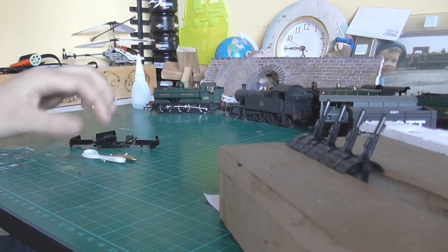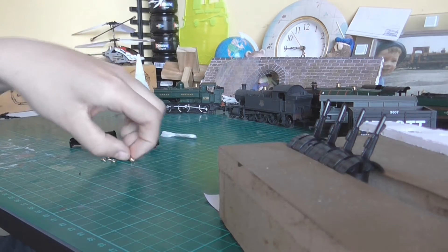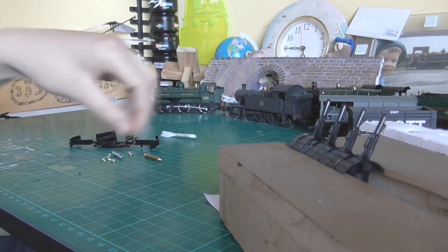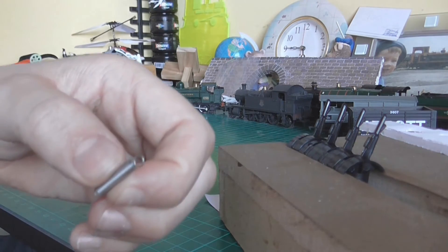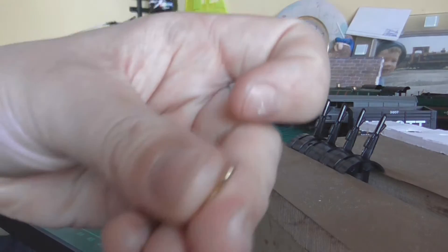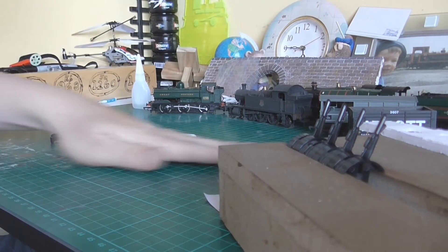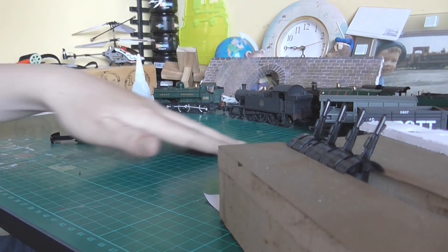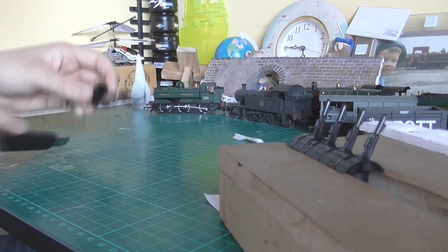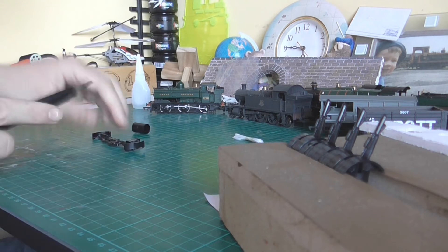So what you get in the pack is this little piece of twine, this little brass bit that screws underneath the track, a little spring, and four little screw-in hooks — but we don't need those for now so I'll push them aside. What we're needing to focus on is this thing here — you get a little barrel.